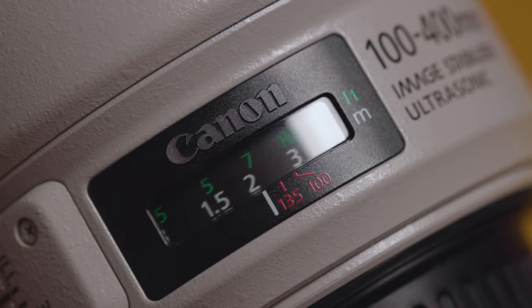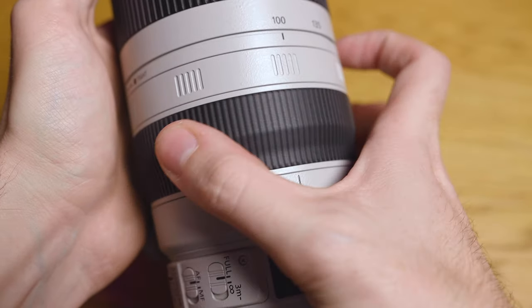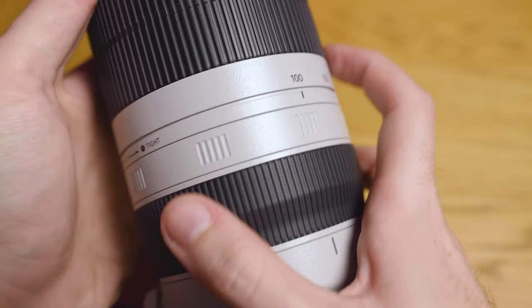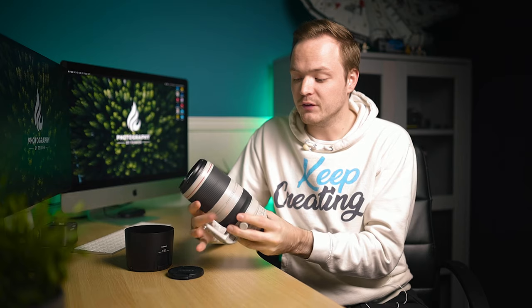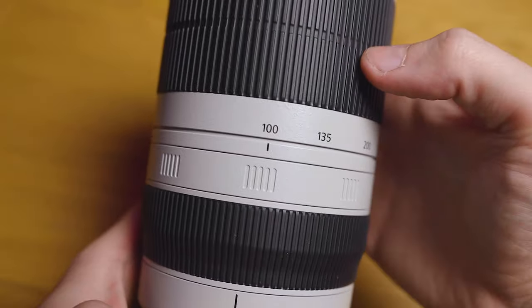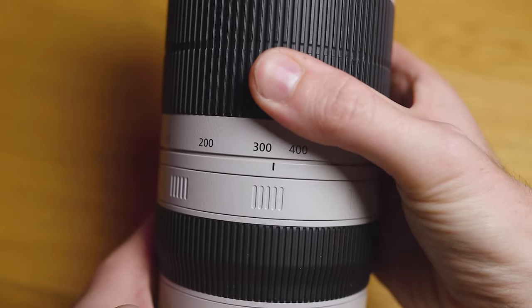The lens has all the features you'd expect: image stabilization, a focus window, and a full-time manual focus ring just underneath the zoom ring. Between those two rings, instead of a locking switch, there's a tight/smooth ring. Slide it to smooth and zooming is easier; slide it to tight and it requires more pressure — designed to stop creeping once the lens hood is attached.